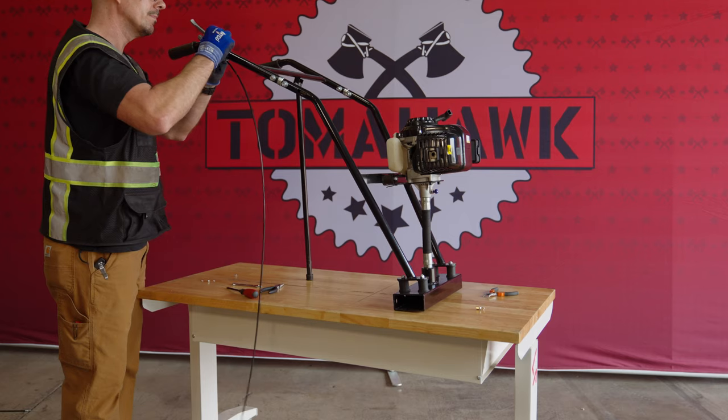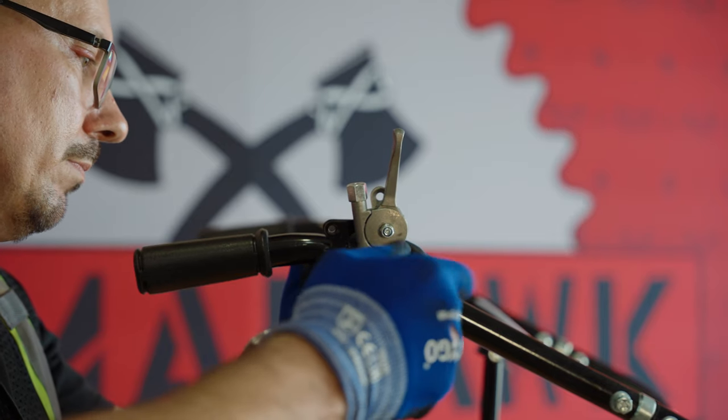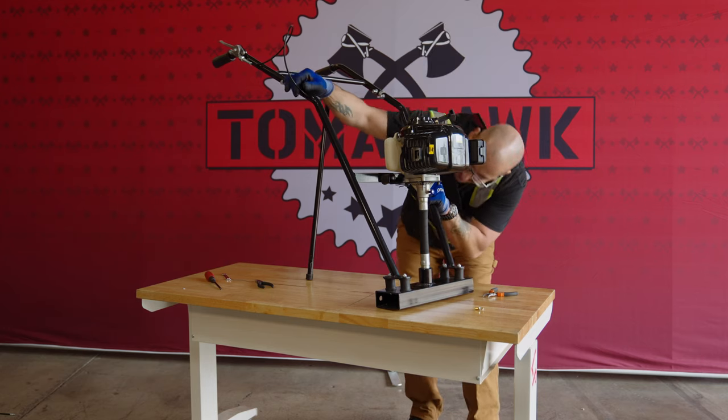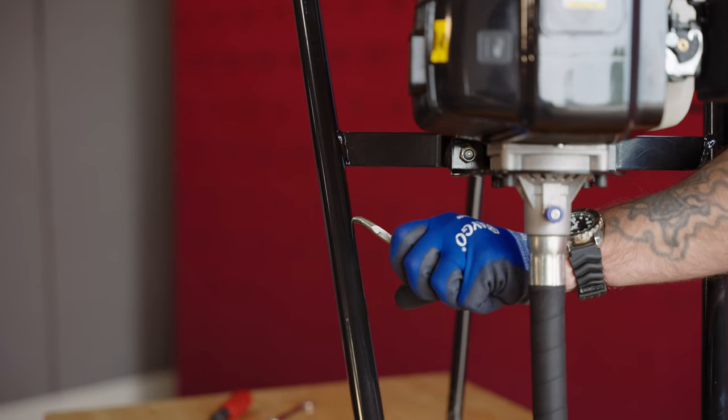Grab your new throttle cable and begin securing the throttle control to the top of the handles with the two screws. Then feed the throttle cable through the handlebar and out the other end.